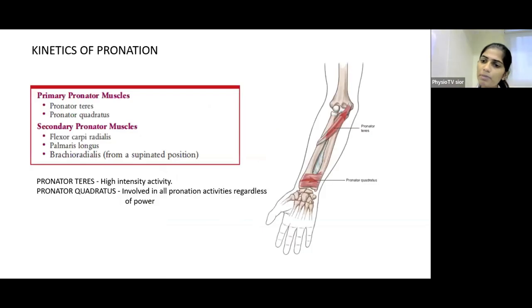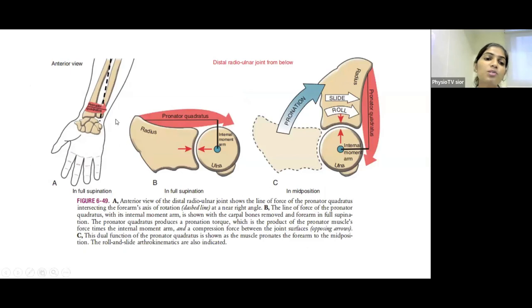The primary pronator muscles are pronator teres and pronator quadratus. Secondary pronators are flexor carpi radialis, palmaris longus, and brachioradialis (from a supinated position). Pronator teres is involved in high-intensity pronation activities, while pronator quadratus is active in all pronation activities regardless of power level. Pronator quadratus covers the Distal Radioulnar Joint; its contraction causes the radius to slide and roll on the fixed ulna and also compresses and provides stability to the distal radioulnar joint.